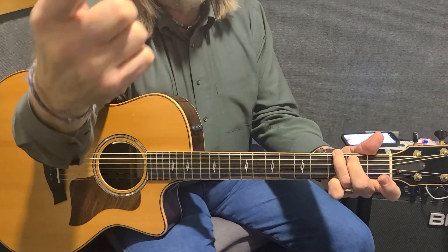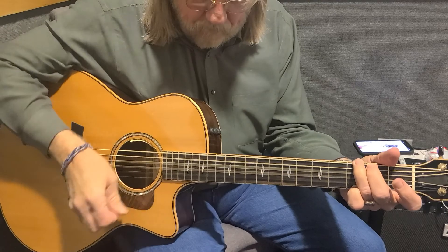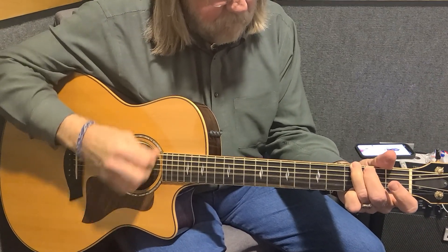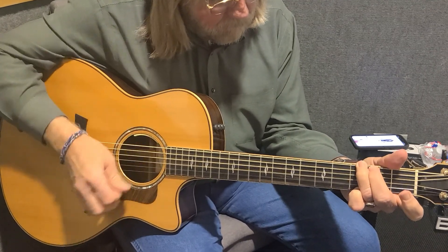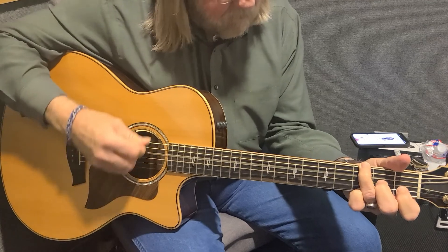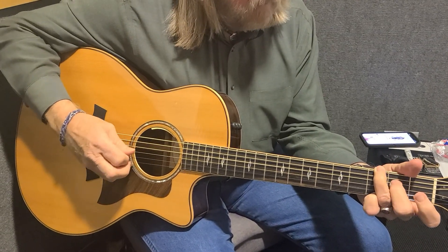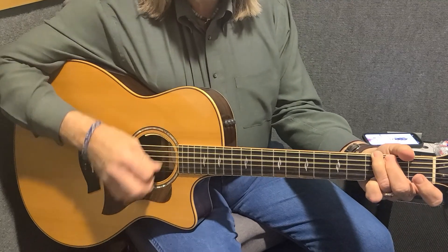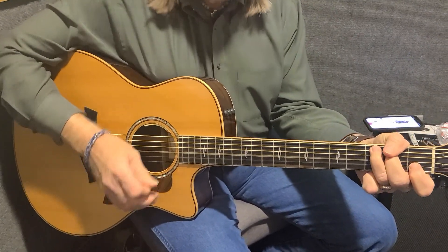Okay. So we've worked through it — this is just a reminder. So it's going to go like this when he gets it up to speed. And then he's off to the right.